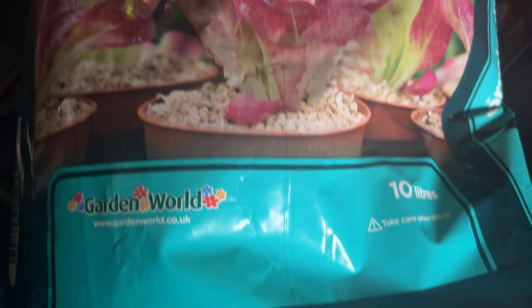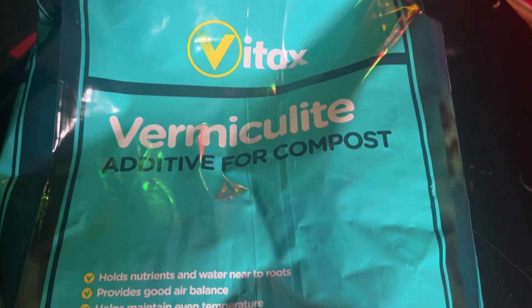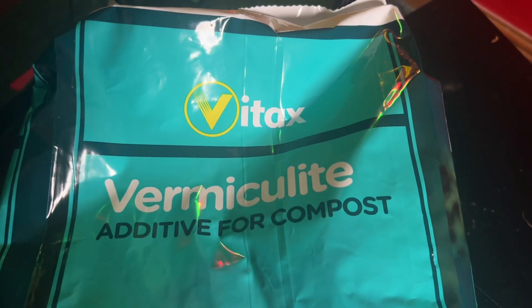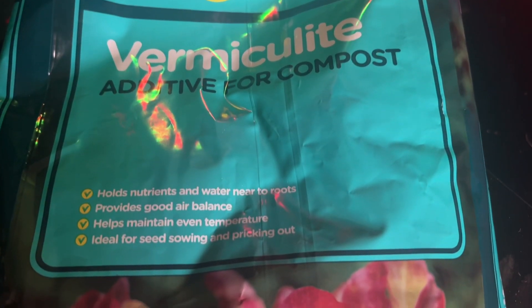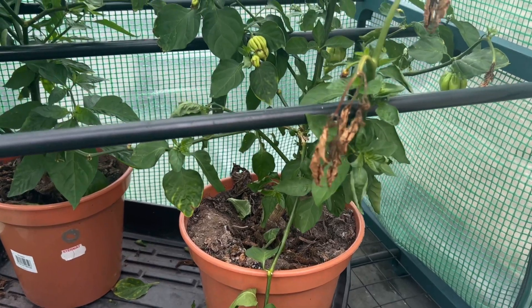Vermiculite retains up to 5 times its size in water. Or you could use mulch, which is mulched-up paper — it does the same job but doesn't hold as much as vermiculite. By adding vermiculite or mulch, you are helping retain water in the soil and helping it release water slowly back into the plant roots.